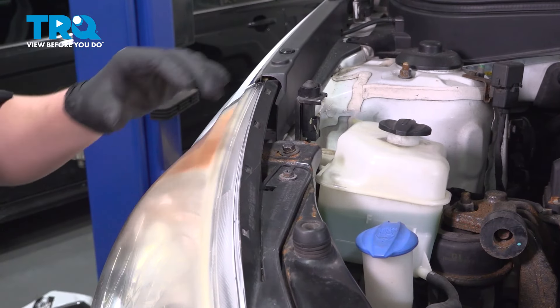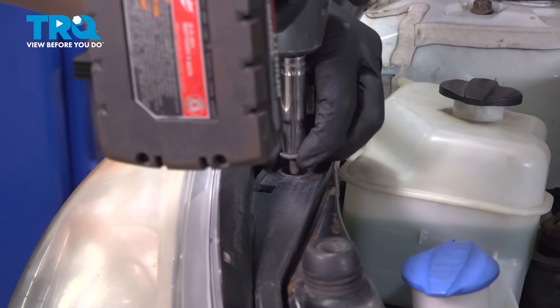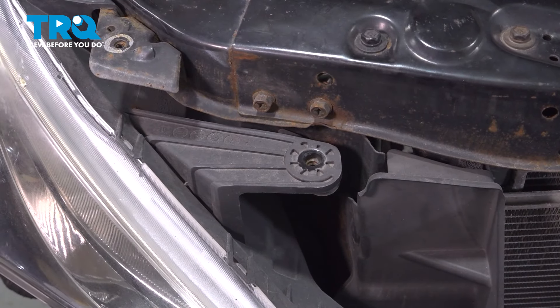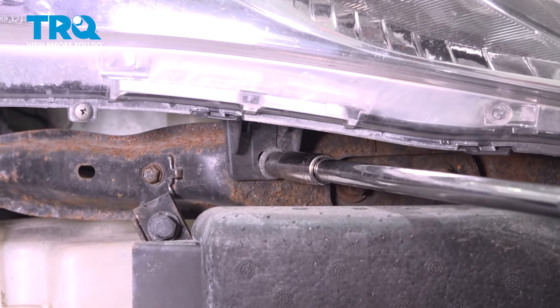Using a 10 millimeter socket, remove the bolt at the top of the headlight. There's one more bolt on the top front of the headlight. On the bottom side of the headlight, there's one more 10 millimeter bolt — remove that.